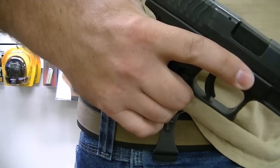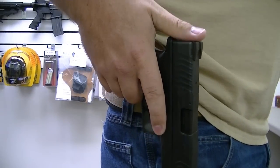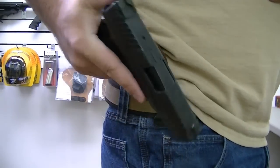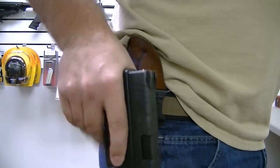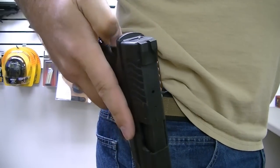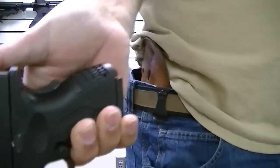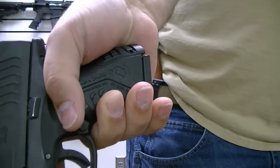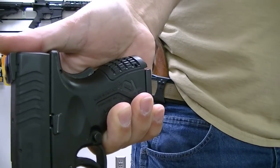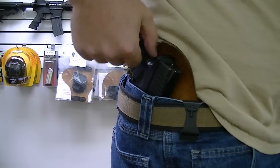When holstering, you change the grip position. So instead of holstering with your grip as such, you should let go of that safety. Obviously you should be practicing good trigger control, keeping your finger outside the trigger guard. But instead of holstering with a full grip engaging the grip safety, you simply rotate your thumb up. That takes your hand position away from the grip safety. So instead of having the grip safety completely depressed, you just rotate your thumb to here, and that allows you to get a nice firm holster without depressing the grip safety.